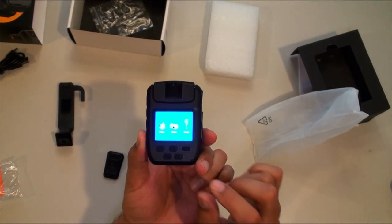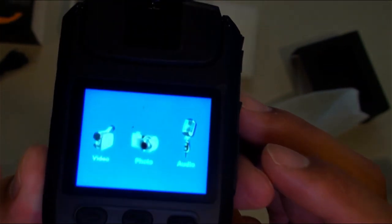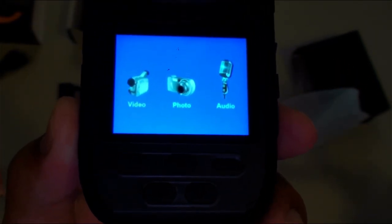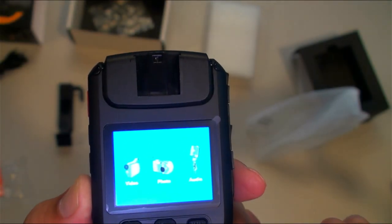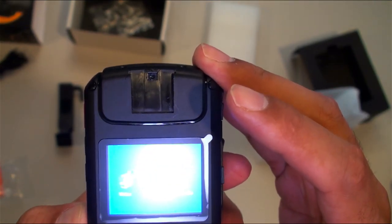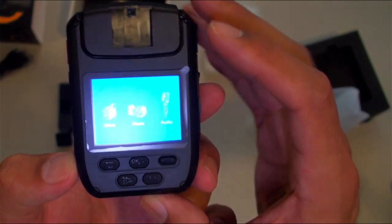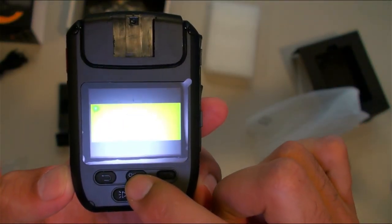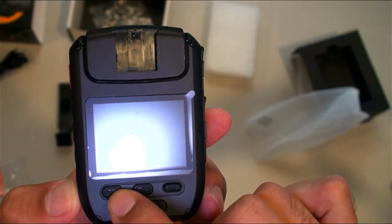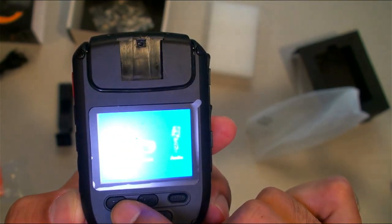The screen says video, and the buttons on the side move it left and right. It's on video mode now. 'No file' — that's how you view the file. Back. Photos — no photos. And that's the audio mode. The M button seems to pull up the menu.